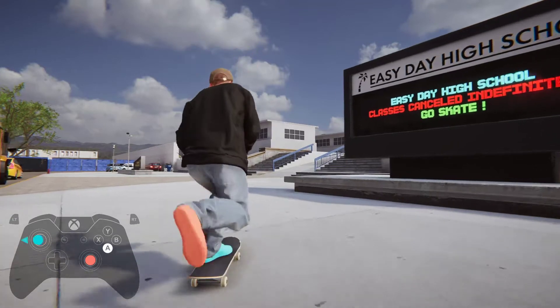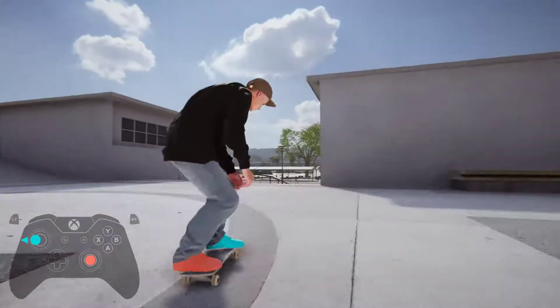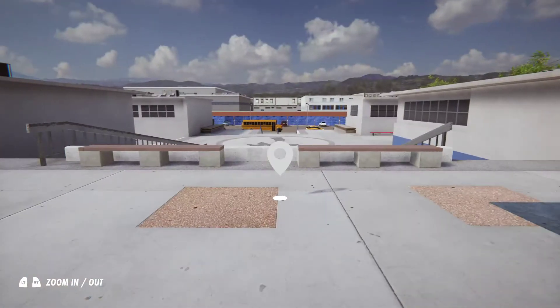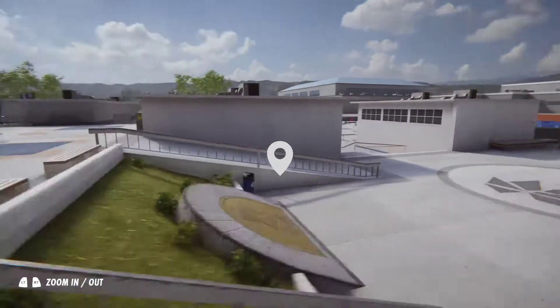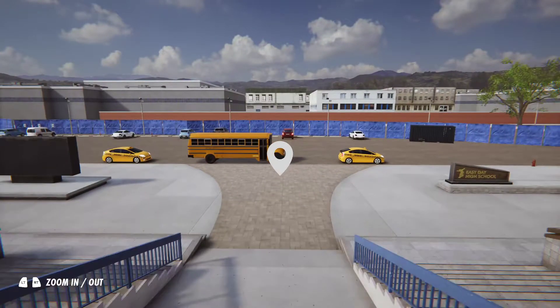Hello Skater XL fans, we're back here at Easy Day High School. What we'll do is head up here and do a manual down here, then a flip trick over this little ledge, and land on this little bank here, then come down and hit this rail and stop down the bottom.